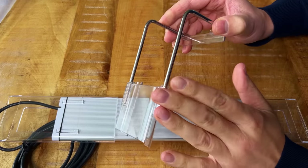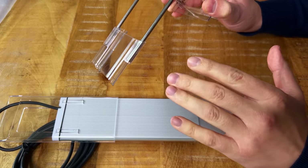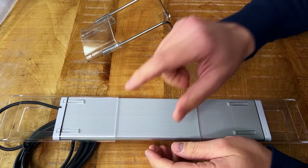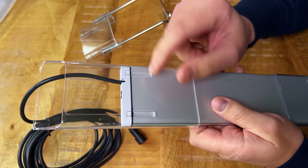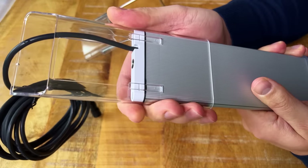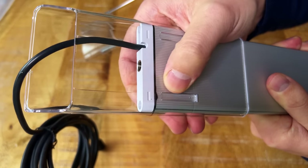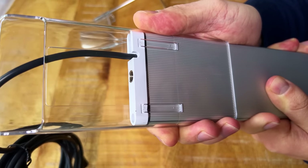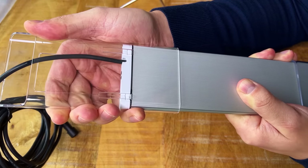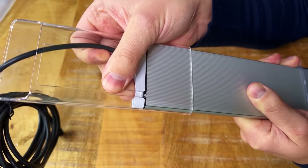Now let's switch to the elevated brackets. I prefer these because the light sits a little higher above the glass, giving a better overall spread in most tanks. One thing I noticed: when you move these brackets there's a small notch, and moving them can damage the rubber on the bracket. We need to be careful with that — I think you have to extend them all the way to avoid pulling the rubber.